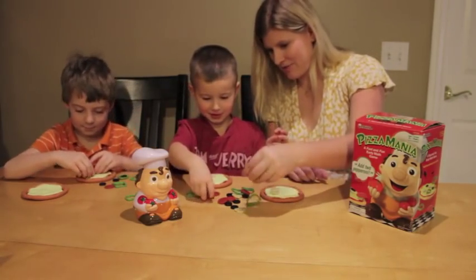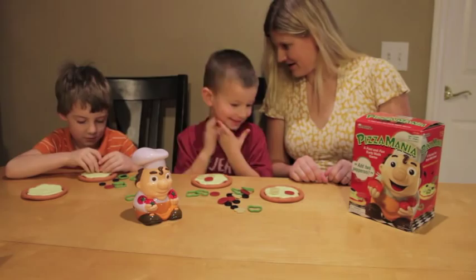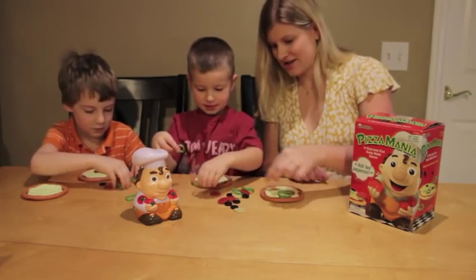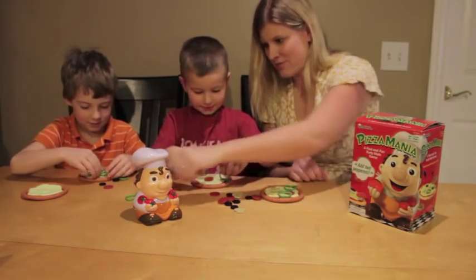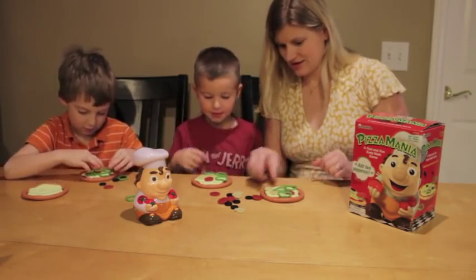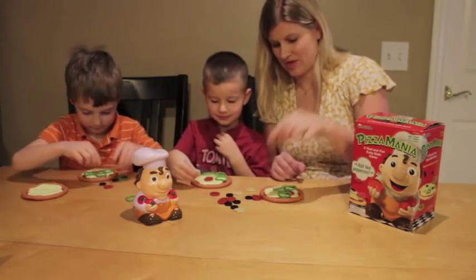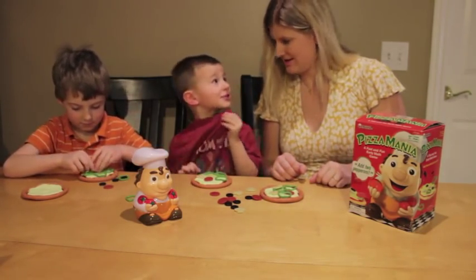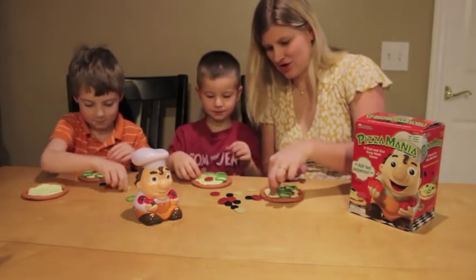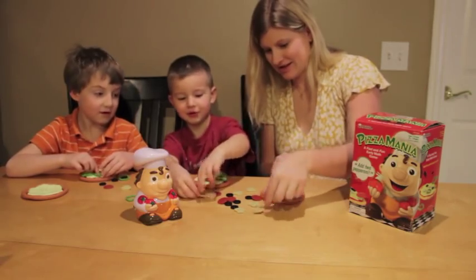Get our pepperonis back. That looks yummy, huh? Take three peppers — one, two, three. Take away one mushroom. Two mushrooms, I take it. We got a mushroom back. Take away two mushrooms. Two mushrooms — we lost our mushrooms.